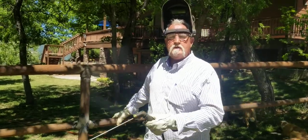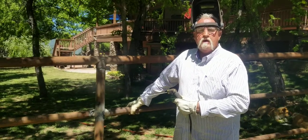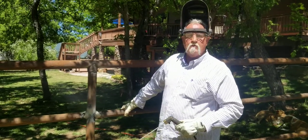Now that we went ahead and tacked all the fittings up, I'm going to go ahead and weld everything in. It got nice and hot, the pipe swelled up, and so it's time to weld.